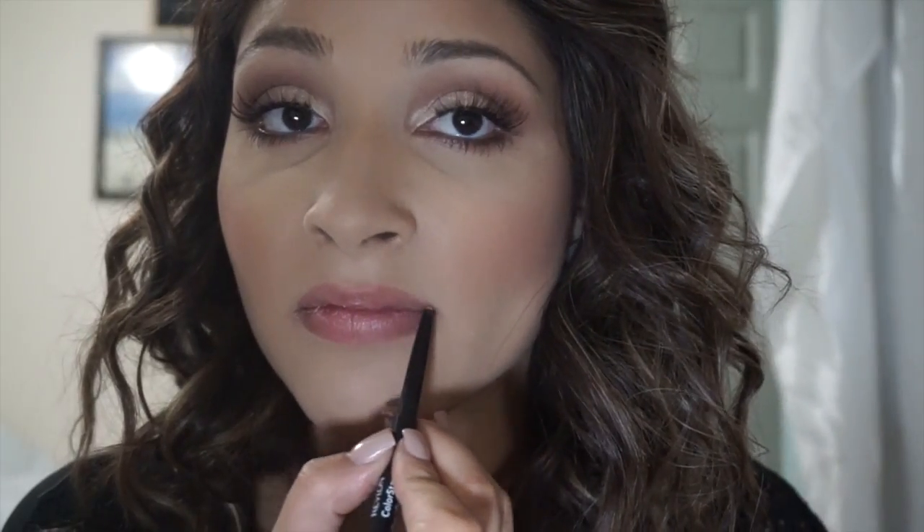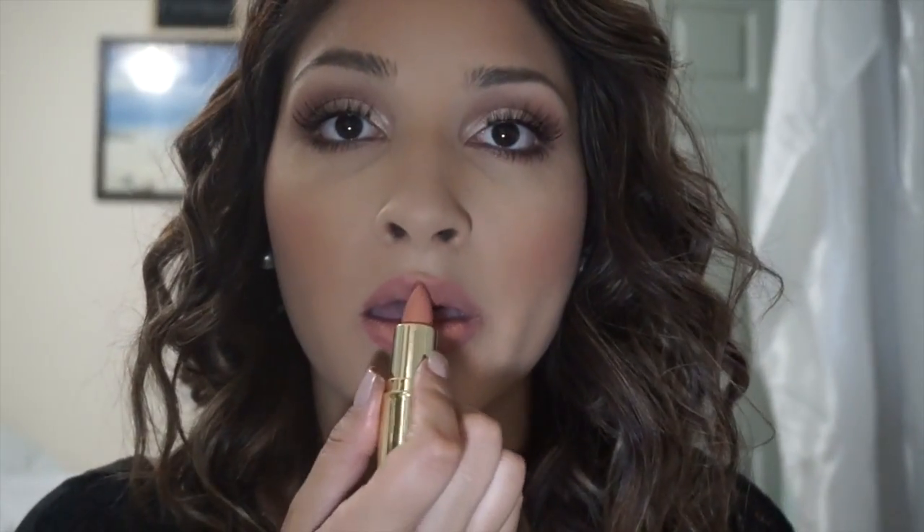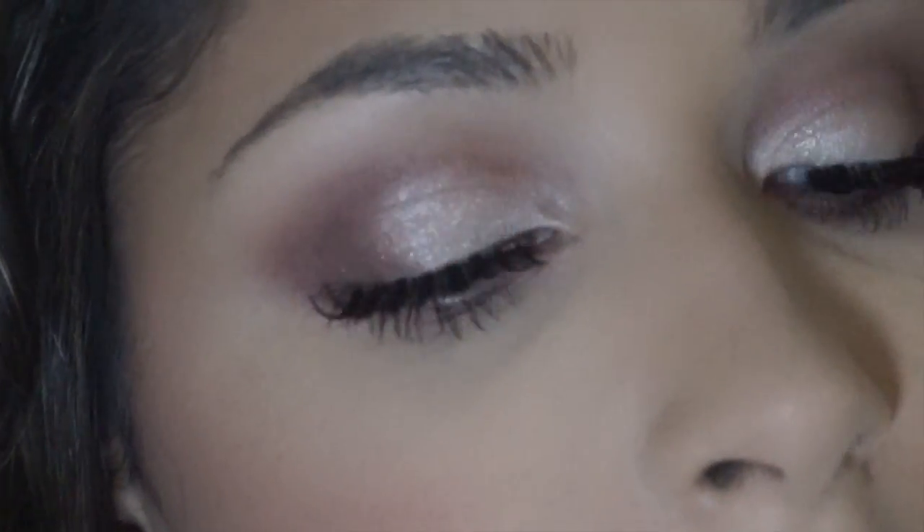Now just line your lips — this is Blush from Revlon. Now using Nude from Gerard Cosmetics, topping it off with Shimmer of Hope. And there you have it, the finished look.